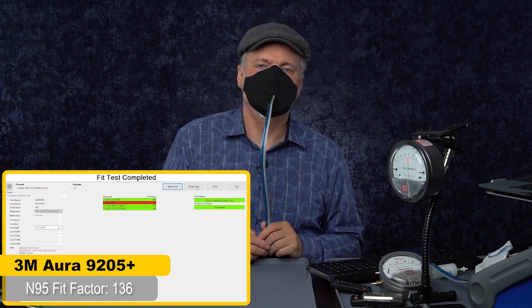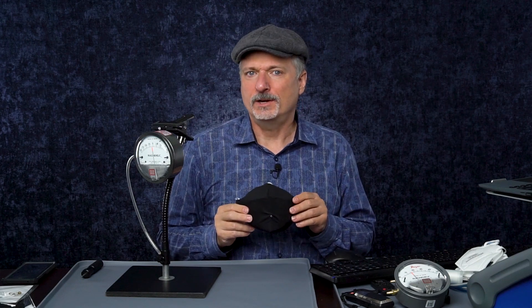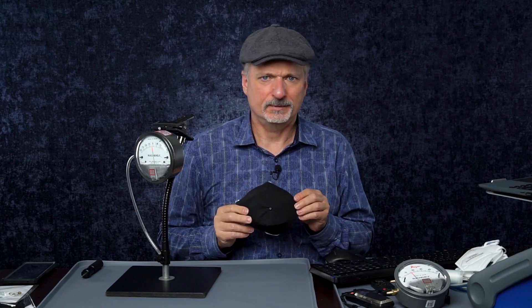136 — really close to the last score I got, a little bit lower, but maybe not statistically significantly lower. The Aura was able to pass a fit test on me even with the cover. I'm pretty happy about that. But I want to know if there is a consequence to wearing this — is it less breathable? It felt OK, not too bad, but I want to see if I can quantify that.